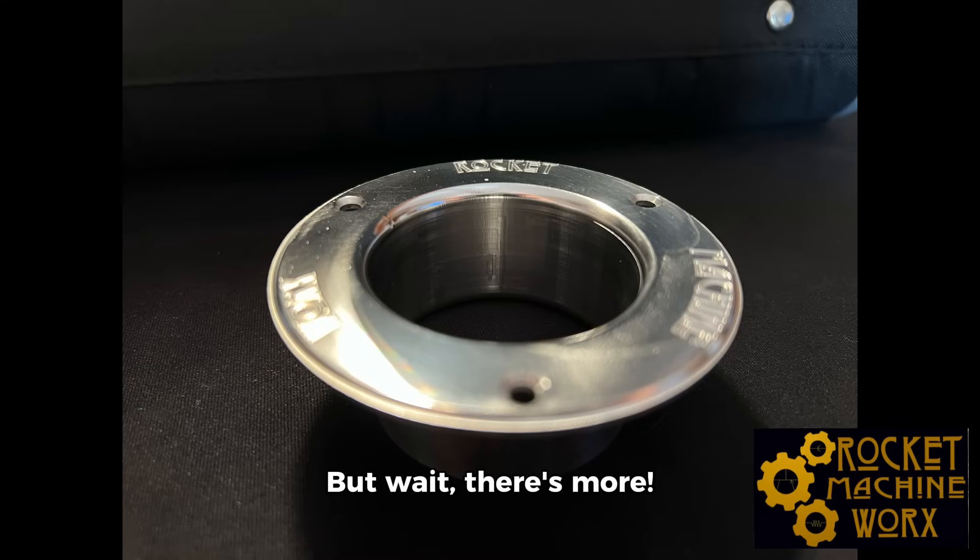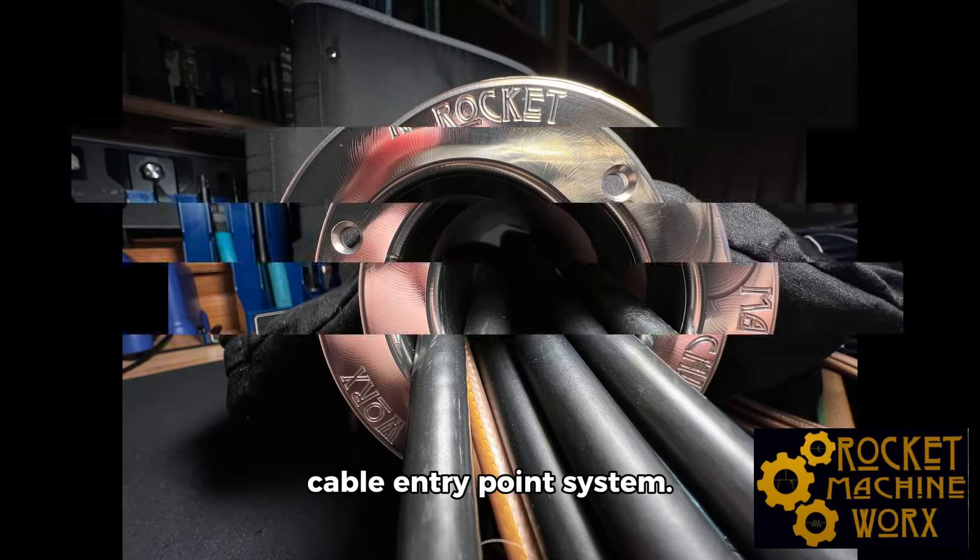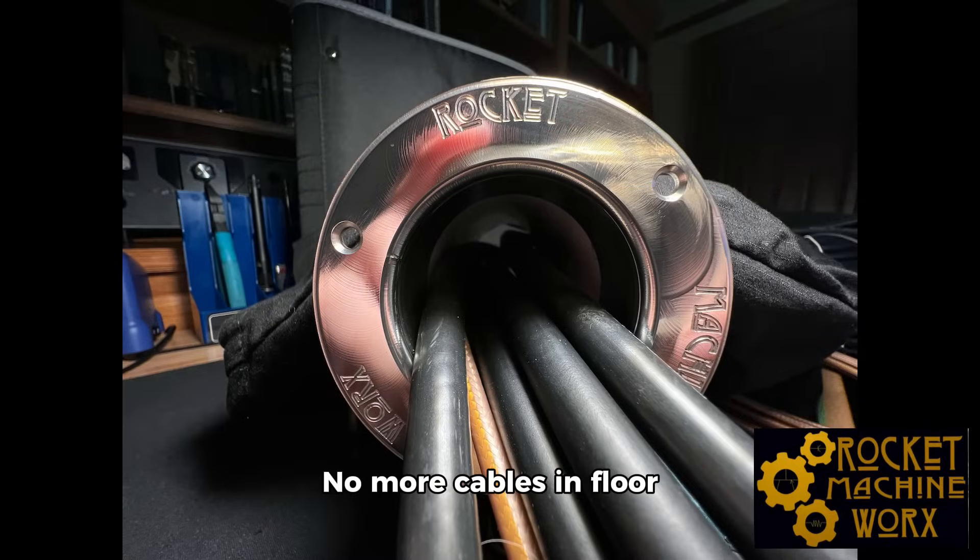But wait, there's more. By adding insulation in the PVC, the cable ring helps you create an elegant, fully insulated cable entry point system. No more cables in floor holes or through partially open windows — this clever gadget has got you covered.